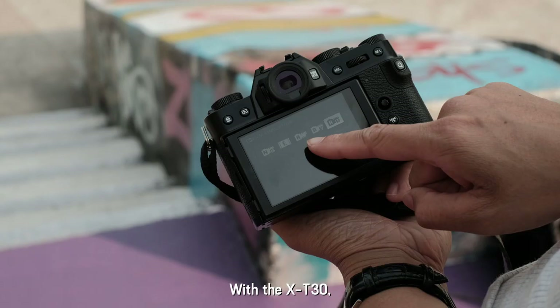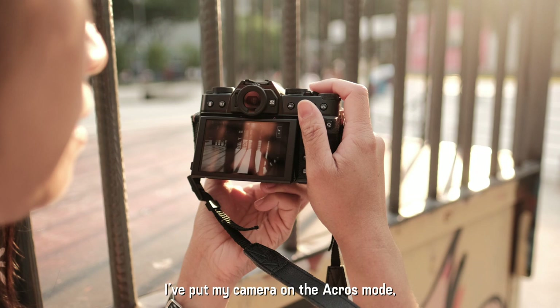With the X-T30, I've actually put my camera on the Acros mode. You can directly see the frame in black and white.